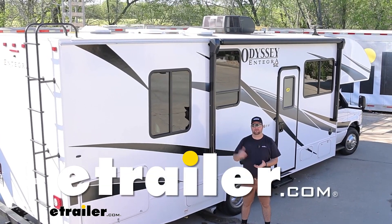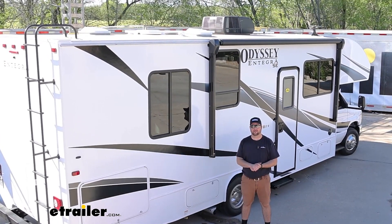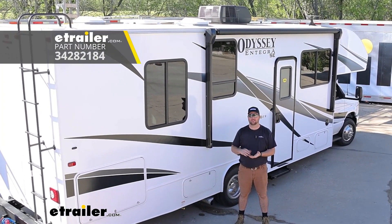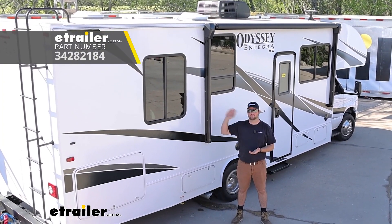Hey guys, it's Jake here with E-Trailer. Today we have a 2023 Integra Odyssey motorhome and we're going to be taking a look at how to install the Go Power solar kit.